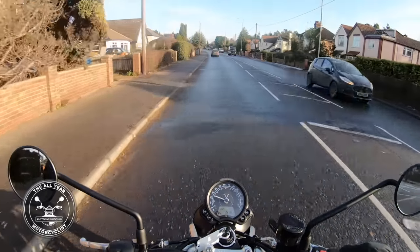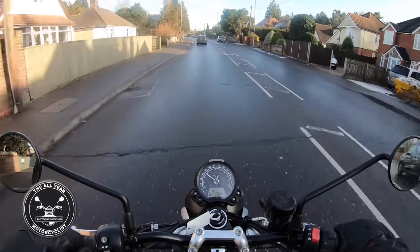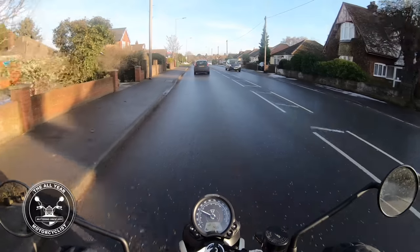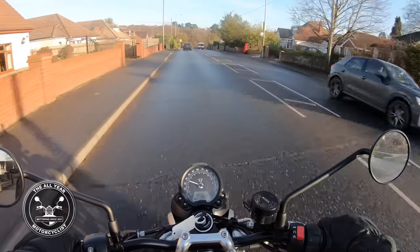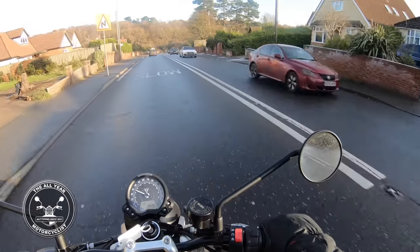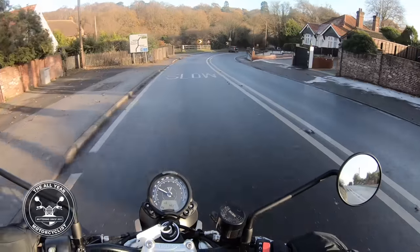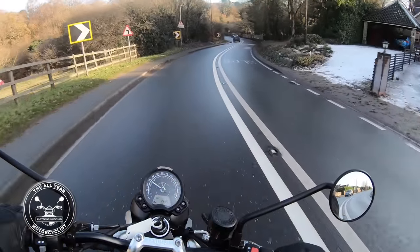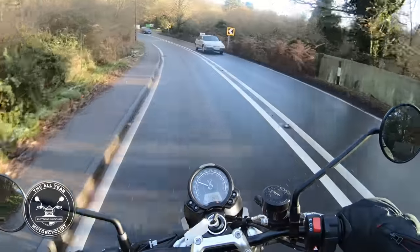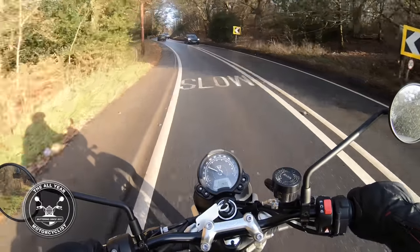They've not changed the bike, not as far as I'm aware. This still has the Street Twin badge on it, but this will be coming up for sale soon as the next demo bikes come in when the new ones arrive. Quick note on these Mickey Mouse mirrors — need to adjust that one a little bit. There we go, perfect. Round clock, just one, no chrome or anything. Warning lights around the side.